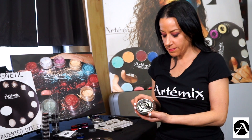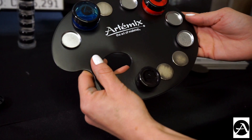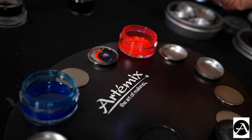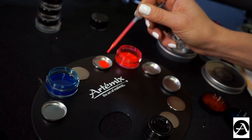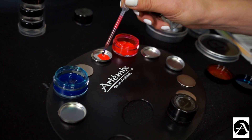These are our magnetic mixing pans, which can be used for mixing and blending your product right onto your palette. I am going to use three mixing pans because I want to mix my colors to create purple.